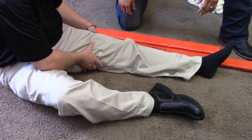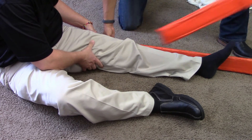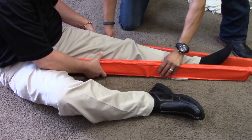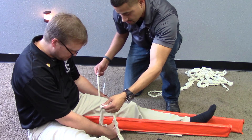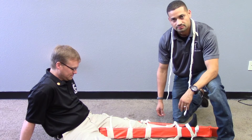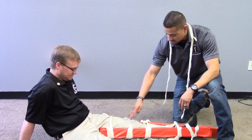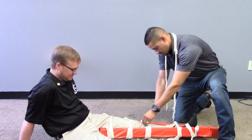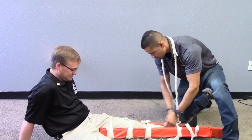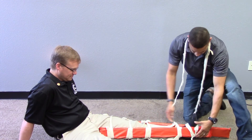Measures the splint. Applies the splint. Immobilizes the joint above the injury site. Immobilizes the joint below the injury site. Secures the entire injured extremity. And lastly, immobilizes the foot in the position of function.